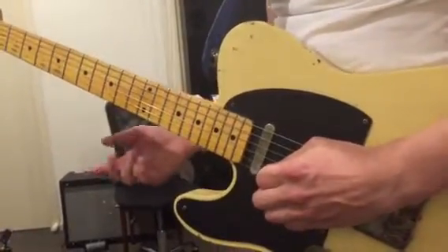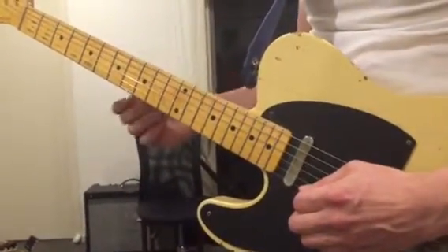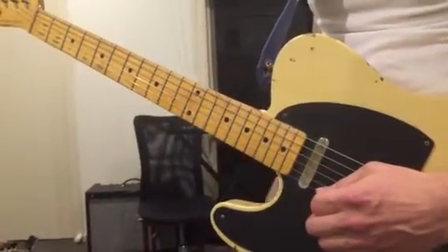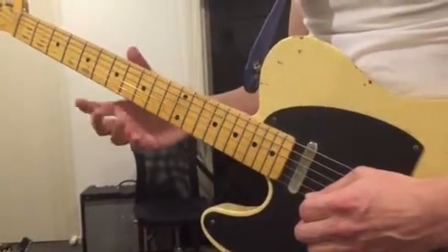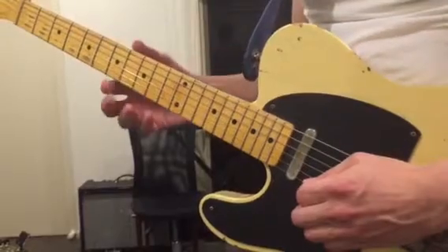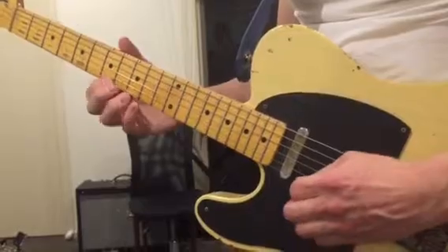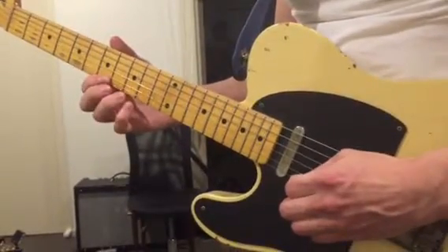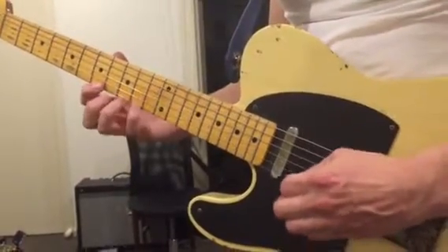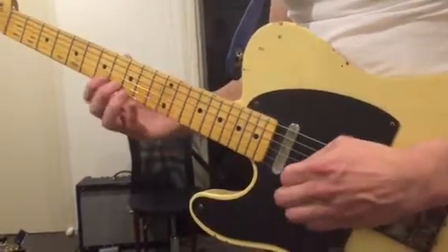Go through each lick one at a time. Practice breaking down each phrase into small licks of maybe three or four notes, practice them individually, and then start to piece it all together. Go through the video as many times as you need to identify a phrase, then break it down into small groups of three or four notes and just repeat them. Maybe five or six notes would be the maximum.